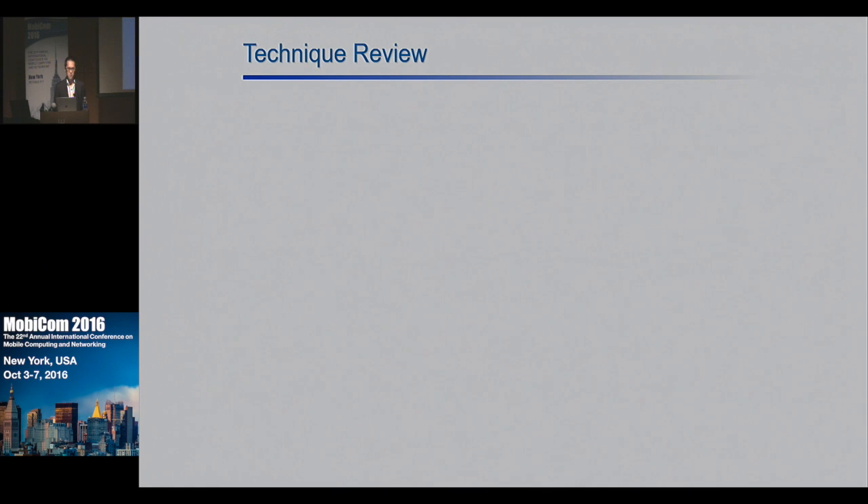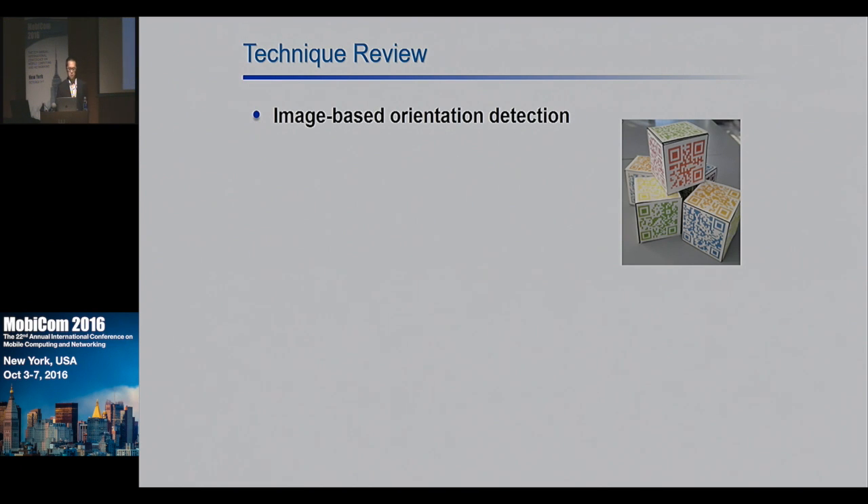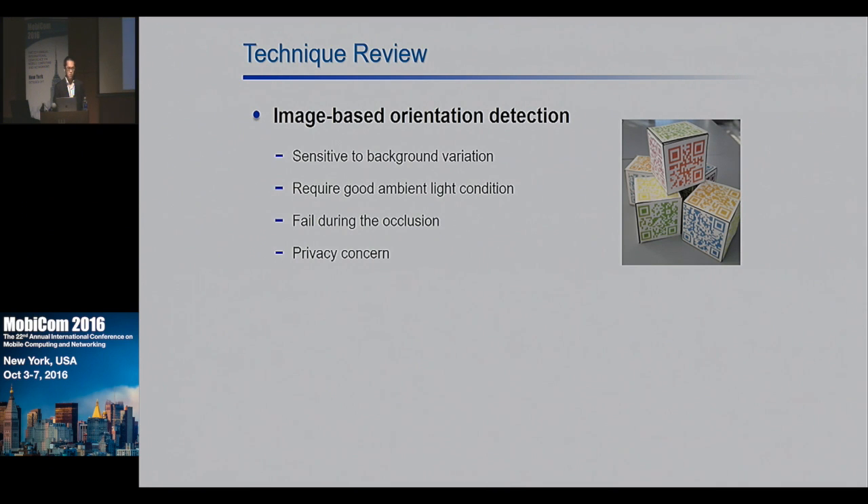To do passive orientation sensing, existing approaches are predominantly image-based. For example, using a camera and computer vision techniques, you can find the orientation of an object with some spatial labels. However, this technique is sensitive to background variations and ambient light conditions, and it only works in line-of-sight conditions. The use of cameras will also raise privacy issues.